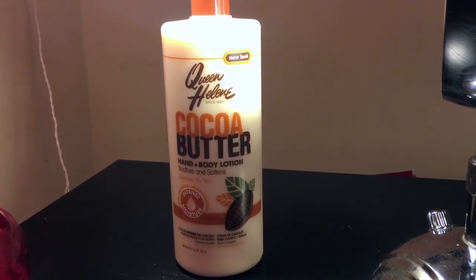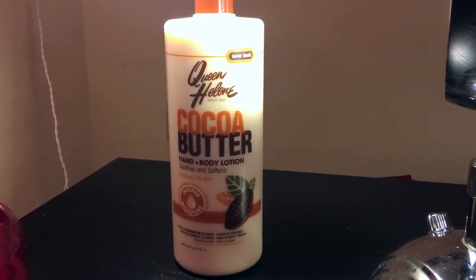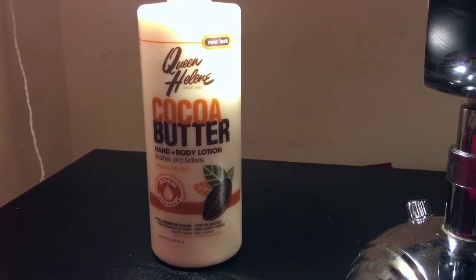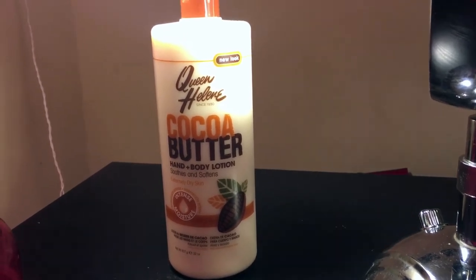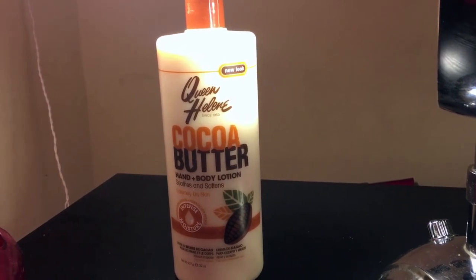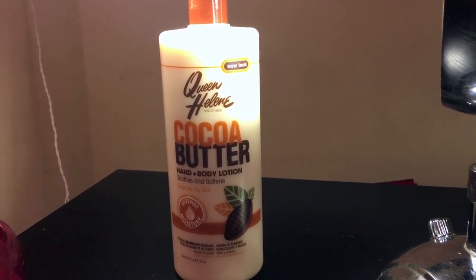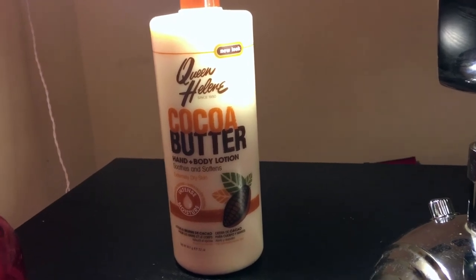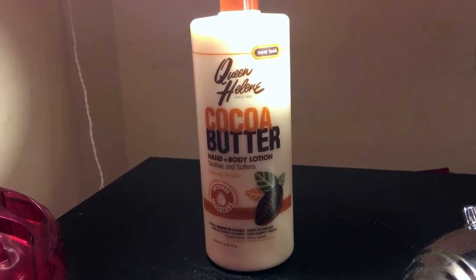I don't even mean to be a Debbie Downer about this product, but I've been using this for almost 21 years. I'm pretty sure my mom put this on me when I was a baby, and I'm pretty sure it still didn't moisturize me then and it hasn't moisturized me now. I don't know if they just don't change the formula, but something needs to change. Somebody needs to tell Queen Helen that it's not working out anymore. If they were getting the same feedback about this product over time, they should have changed something, but they haven't.